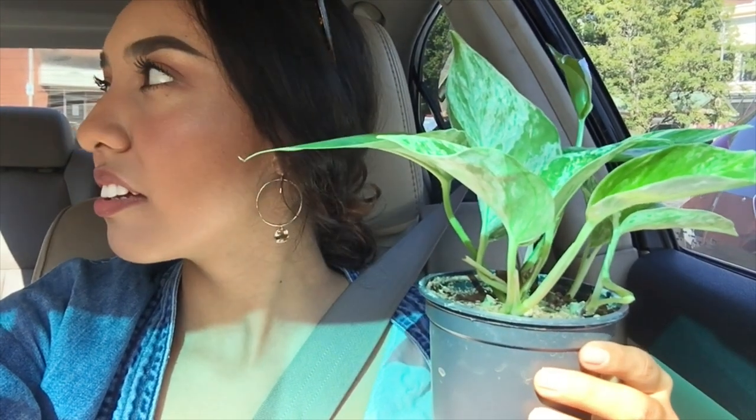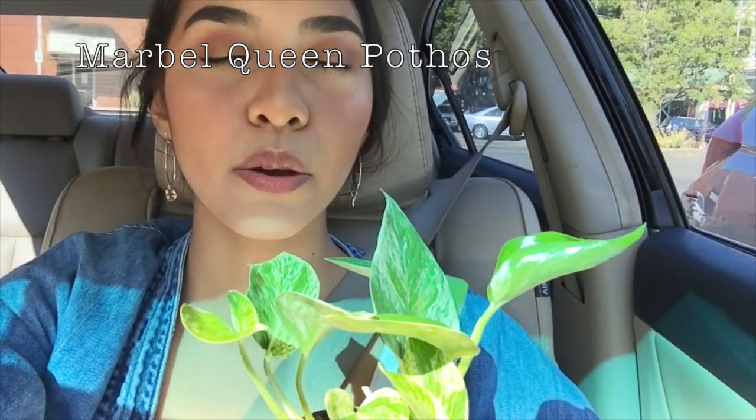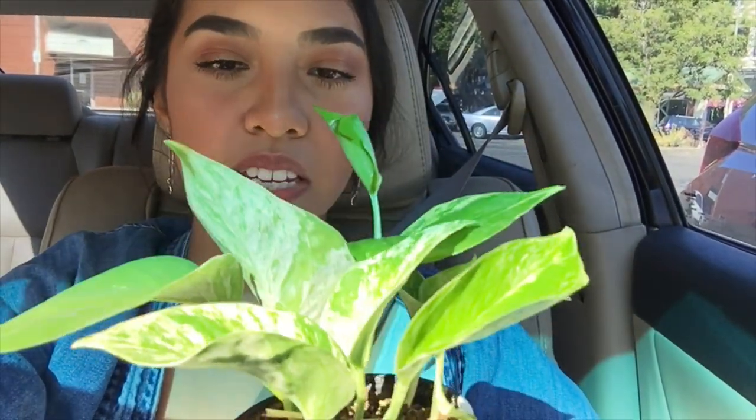It's a marble something — a "Marvel" something puppet — because of the coloring of it. The one that I have already is a pothos but it's like a Harley. So my friend and I are gonna go to Lowe's right now — I'm trying to get a bigger plant to put next to my mirror, so we're just gonna go there.